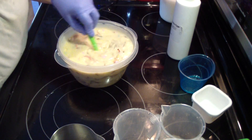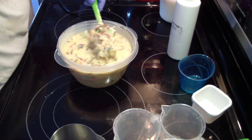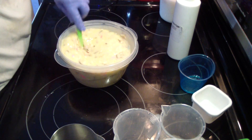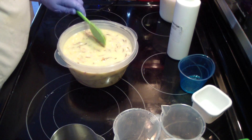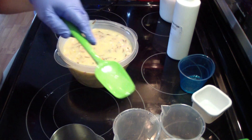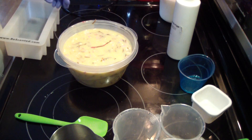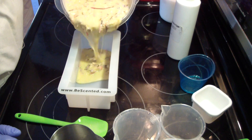It takes a while to make a confetti soap like this, just because it takes a while to get the shreds. Let me get my mold and I'll go ahead and fill up the one mold. I'll see how much I have left over to fill up a second mold or part of a second mold.